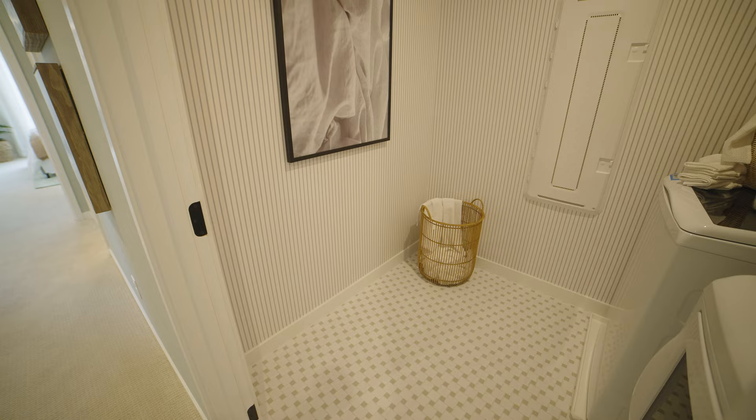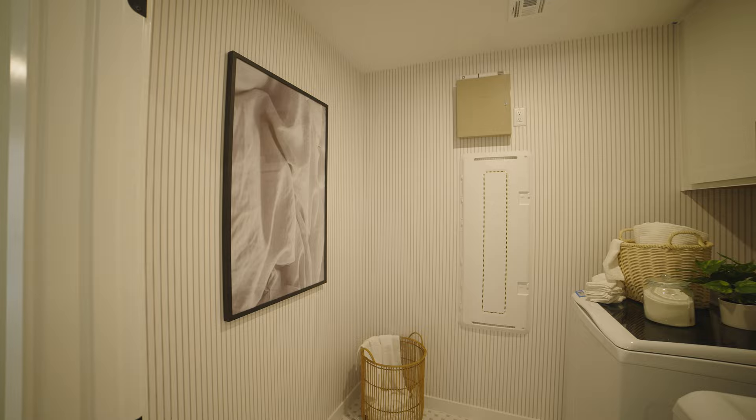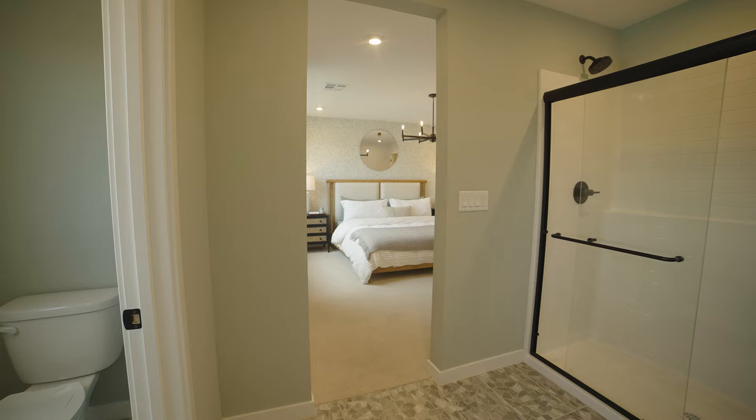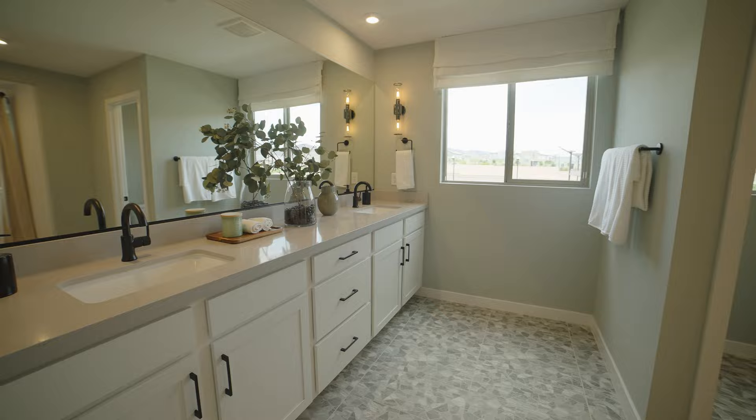In the laundry room, the only difference is the floating shelves are missing on this one. They do still have cabinetry above the washer and dryer. Also notable here: this is where they have the media center, so you can hook your modem up and have internet running throughout the house, concealed with wires running through the inside of the walls.